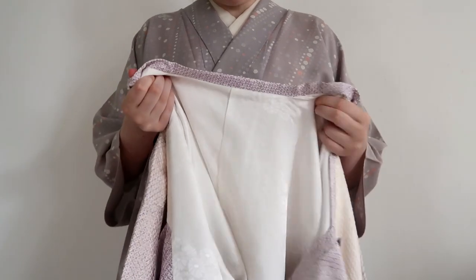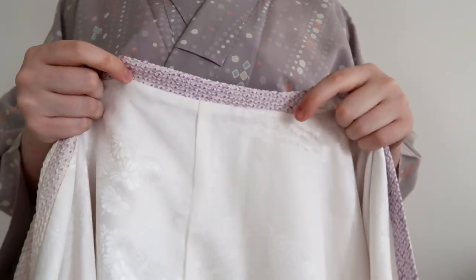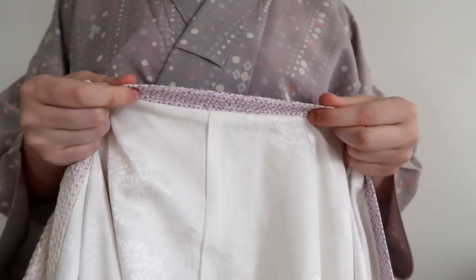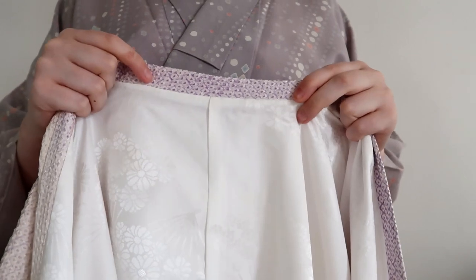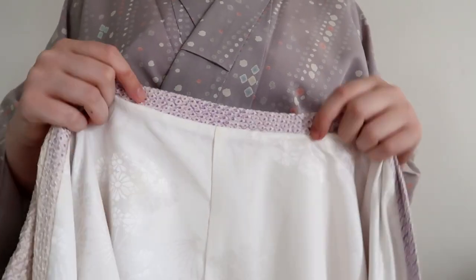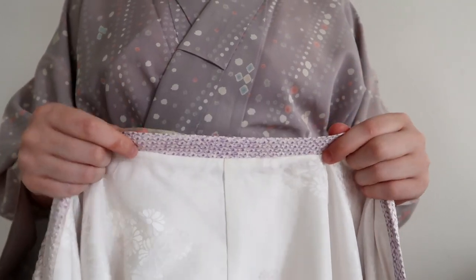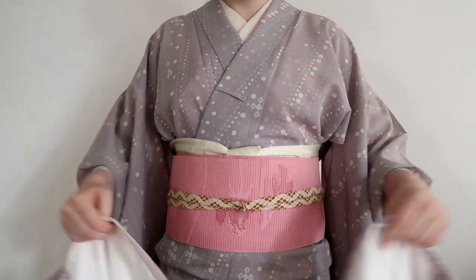Recently I got a question from someone about the collar of the Michiyuki, because it's just about a centimeter wide. Because of how the collar is folded, she thought you needed to fold it as well. But no, you can just wear it as is. So just pop it on.